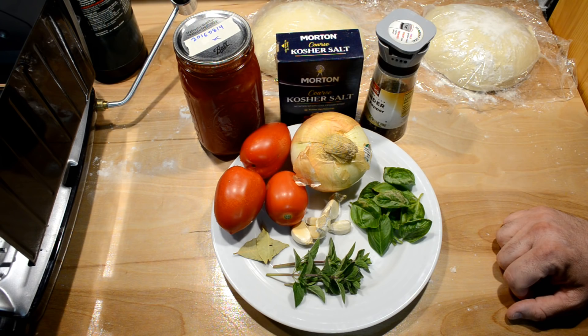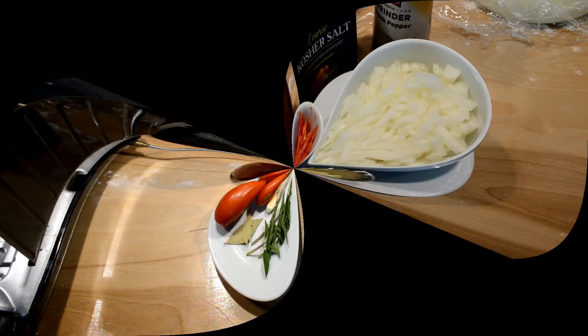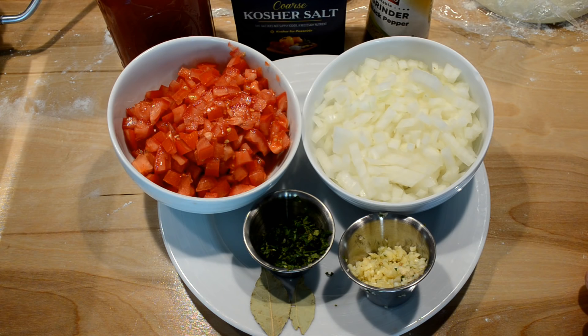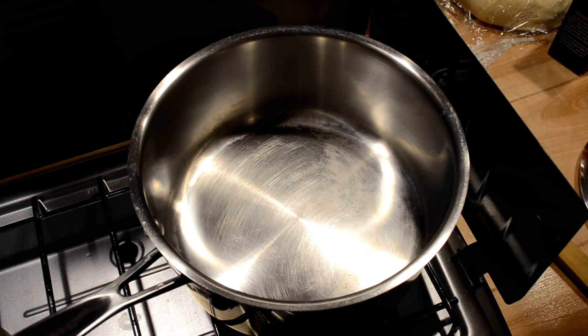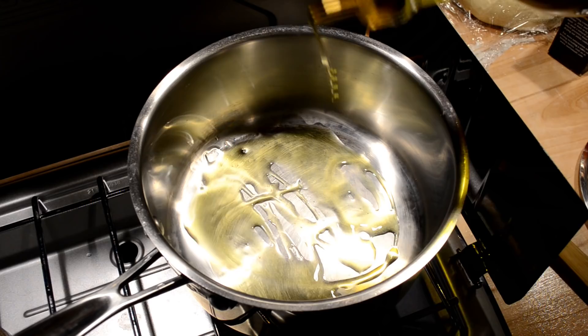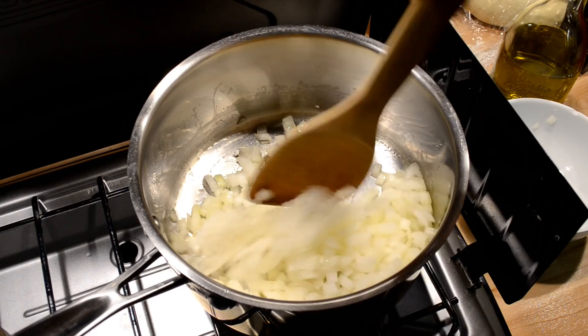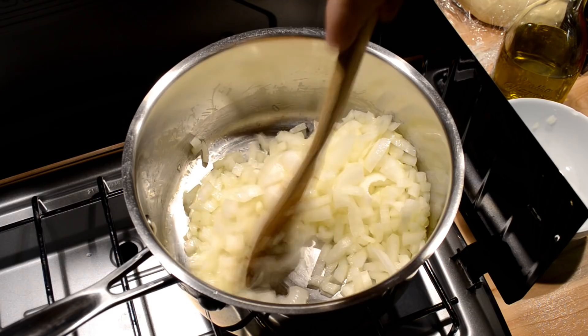I just want to give you a visual of what I'm combining here — diced, chopped, and minced everything: chopped onions, chopped tomatoes, minced garlic, and diced herbs. Let's go put them all in a pan and cook them up. I've got my pan over a nice medium-hot fire. I'm going to put some olive oil in the bottom and sauté the onions first. I'll stir them all up together, get the oil coated on all the little pieces, and let them sweat down until they're golden and soft.